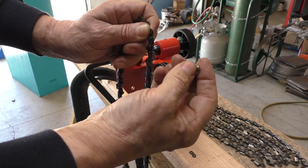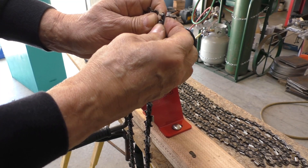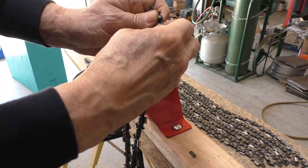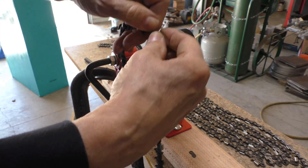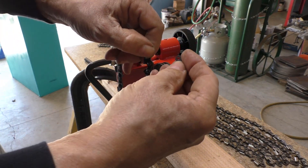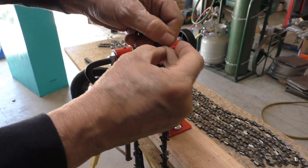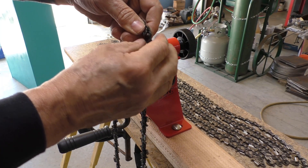To put a chain together, take one of these preset links and put it right through the drive links. Make sure you don't put any twists in your chain while doing this, and this link goes in with the notch side down — just like every other side link on the chain.